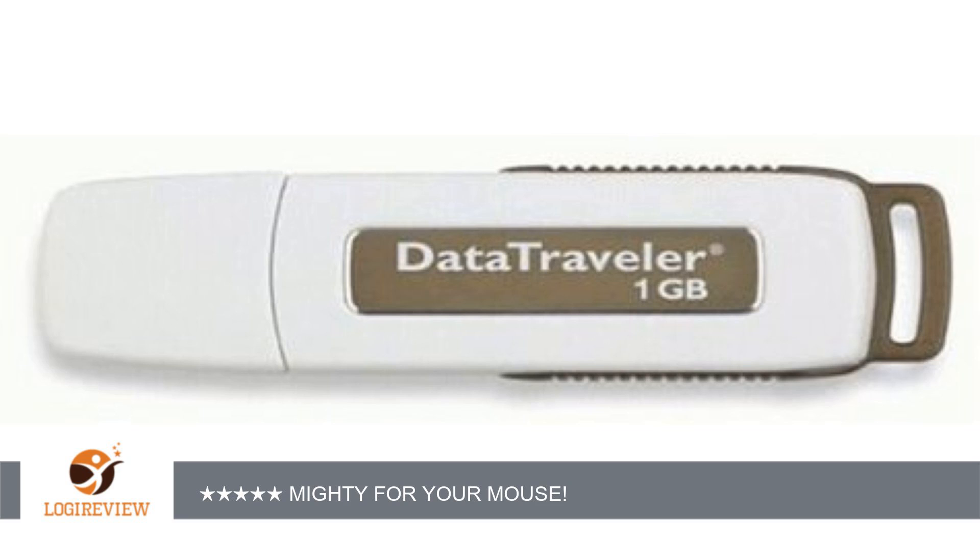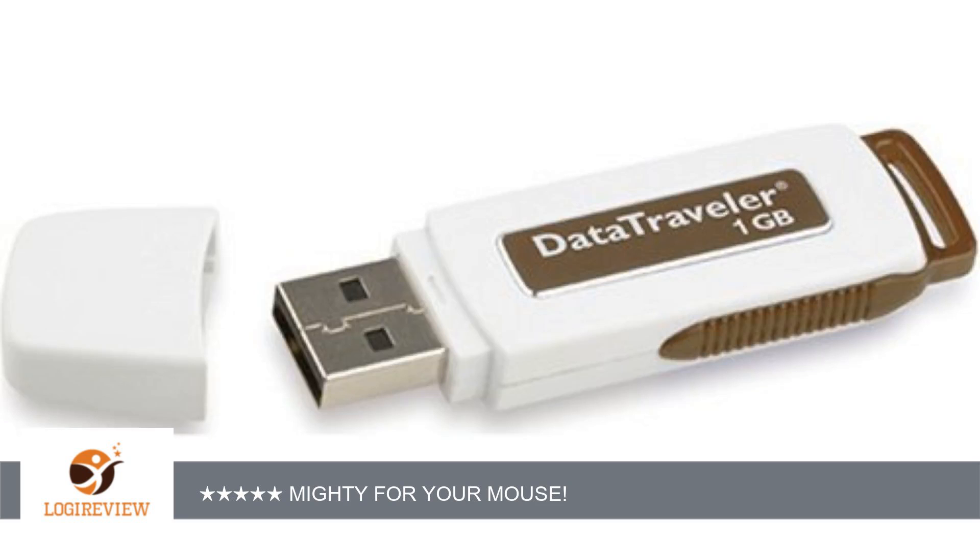I used 4 Macs — 2 run OS 9 and 2 run OS X — and it worked great on all of them. I just took it out of the little package, plugged it into my USB port, booted the computer and there it was on my desktop: Kingston. Drag your file to it and as the little drive transfers it,